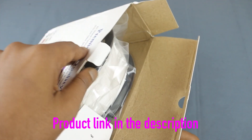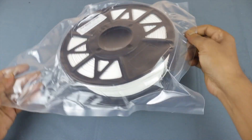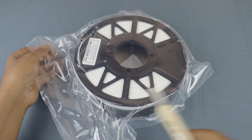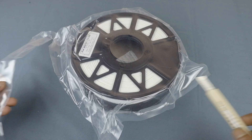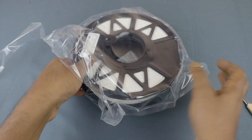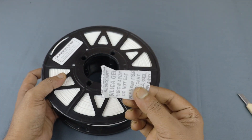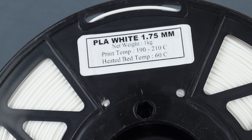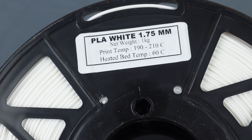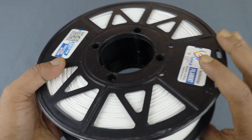Now let's open the box and here is the spool. Let's grab a knife and open this up. Inside the bag you got the roll of white filament.